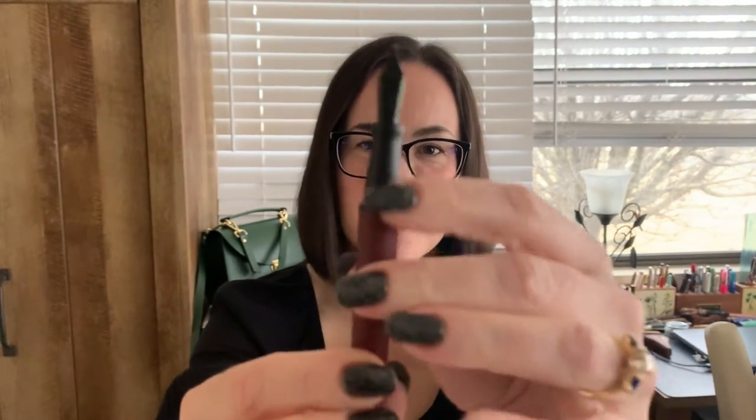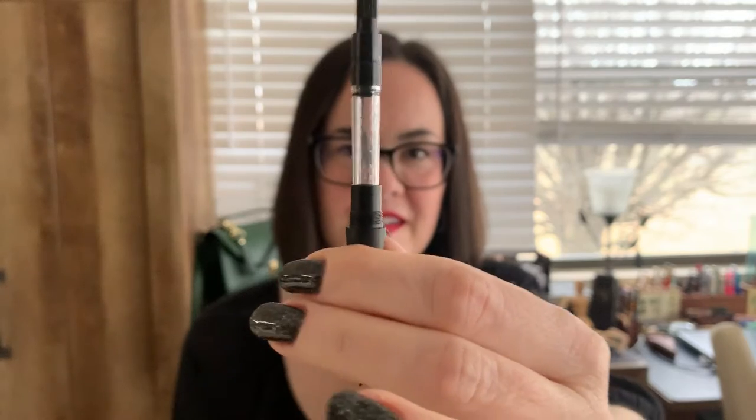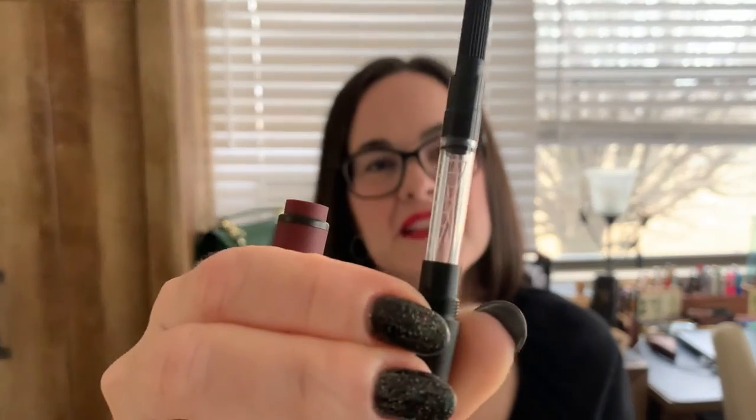I love that the grip section is black so it matches. There's a ring right here that is also black and matches with the end of the barrel. Opening it up, inside there is a converter, and that makes me so happy. When the pen doesn't come with a converter, that kind of ruins the whole experience for me — so thank goodness it's included here. It even has an ink level window to indicate the fill.